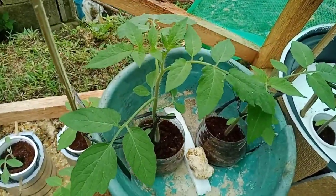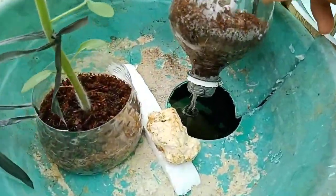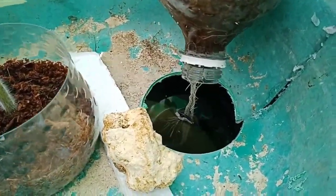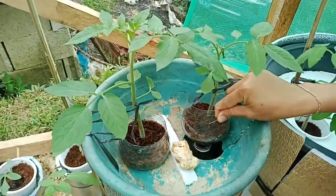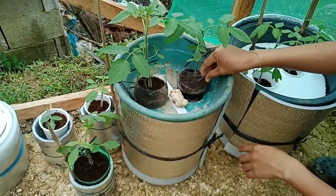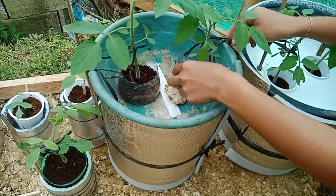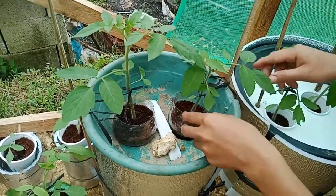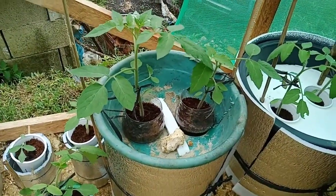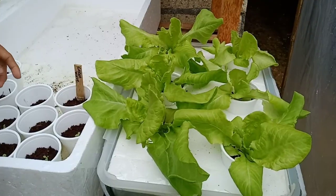The tomatoes are growing nicely and already have a lot of roots. For both the strawberries and tomatoes trials, I am using the same nutrients for fruit-bearing plants, which is why I can place the tomatoes temporarily where the strawberries are.